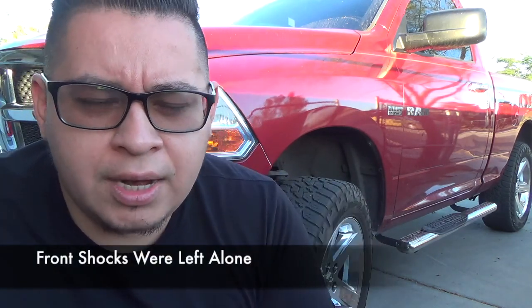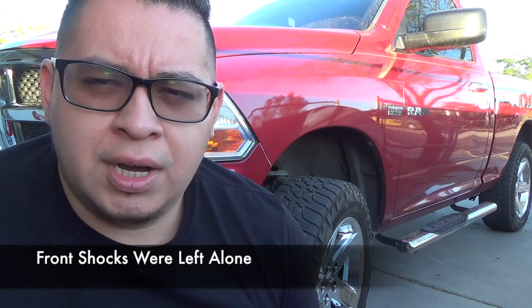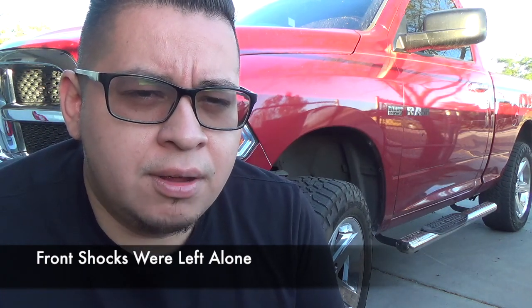I bought the rear shocks used and they're from a 2012 or 2013 Ram. The shocks that were on this truck I left on there — I do not know if they're original or not, but I have not touched them since I bought the truck, and it's going on five years.